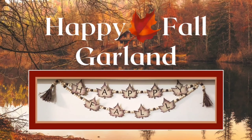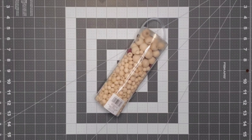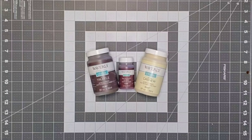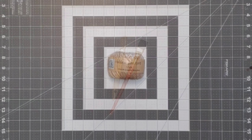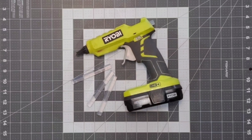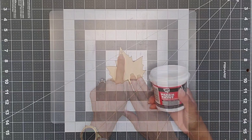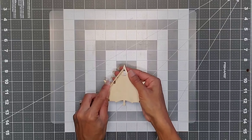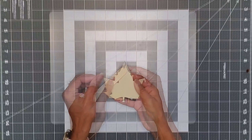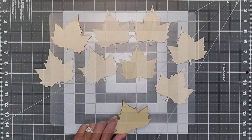Our first project is the Happy Fall Garland. You're going to need wooden maple leaves, wooden beads in medium and small, Waverly chalk paint in the colors truffle, merlot, and cashew, paint brushes, crafter square jute cord, Cricut accessories, brown vinyl, Dollar Tree clear contact paper used for transfer tape, glue gun, glue sticks, and scissors. I started with my maple leaves — they're ornaments with a little hole on top, so I used some spackle to patch up that hole. Dollar Tree also sells spackle. I did this for all nine leaves used in this project.